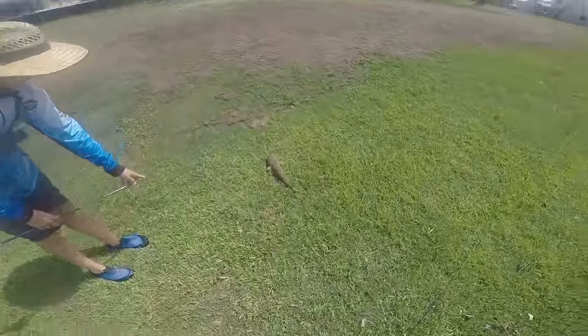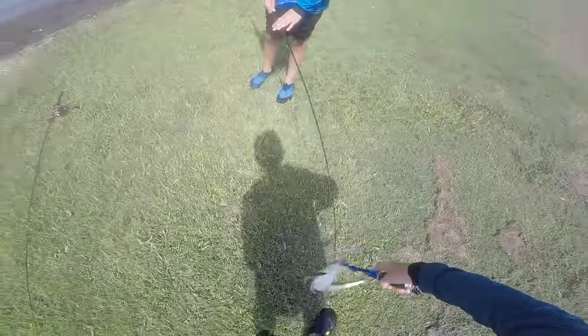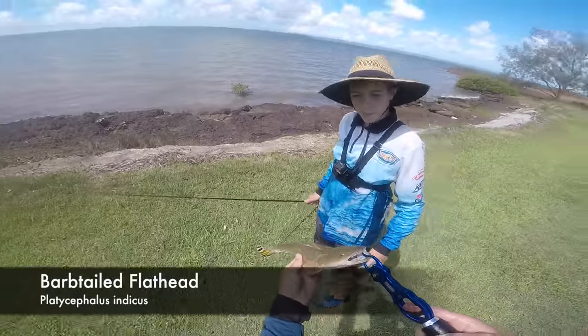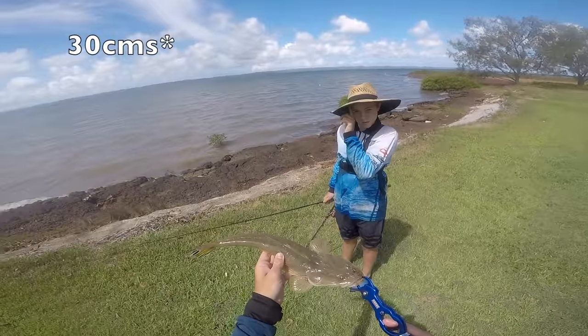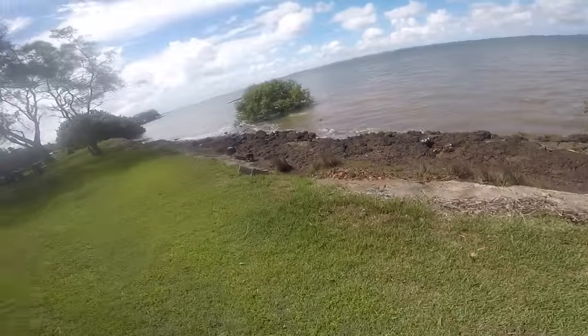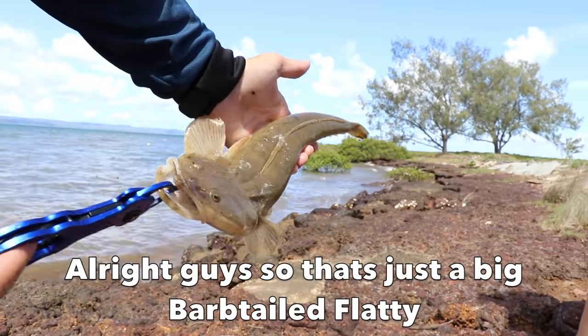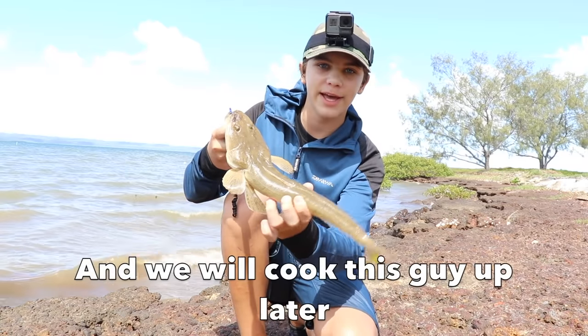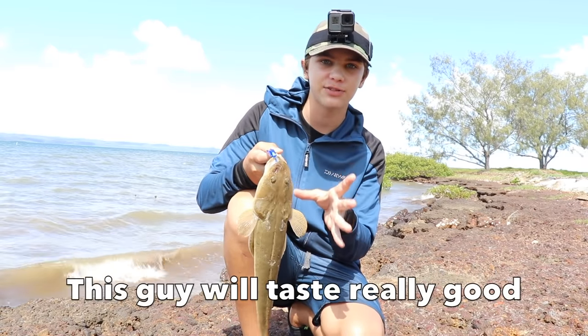Hey dude, you got one. He's a barbed tail too — he's legal. So Ethan here just caught this big barbed tail flatty. These guys only have to be 28 centimetres and this guy's well over that. Let's get a shot to the camera. That's just a big barbed tail flatty and we will cook this later. Hopefully we'll get a few more, but if not, this one will taste really good.